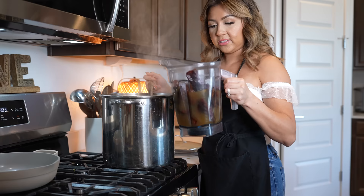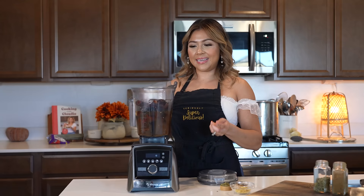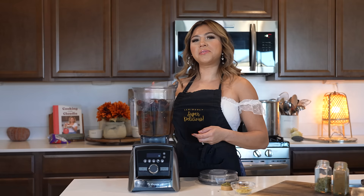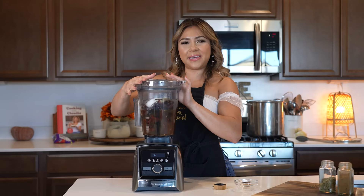I'm also going to be removing the onion and the garlic from the broth. Unless you want to use it in your chile sauce, you can do that, but I always like to use fresh. To the blender cup, we're going to be adding our onion, garlic cloves, oregano, ground cumin, and chicken bouillon. And now we're just going to be blending until we have a smooth sauce.